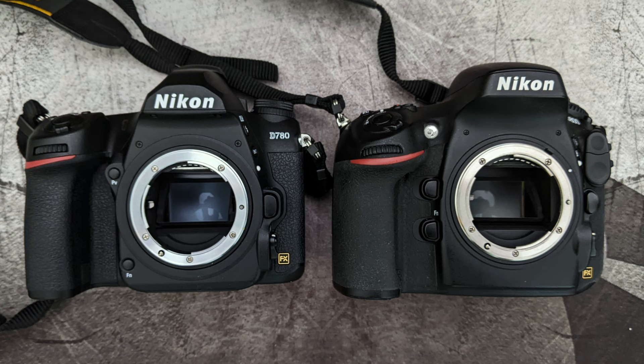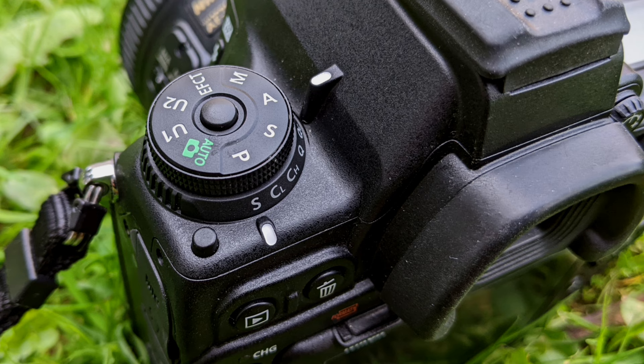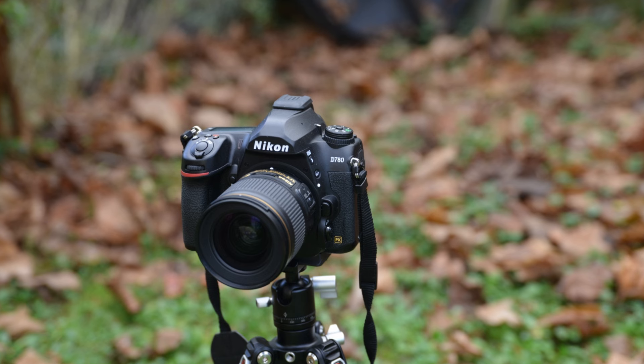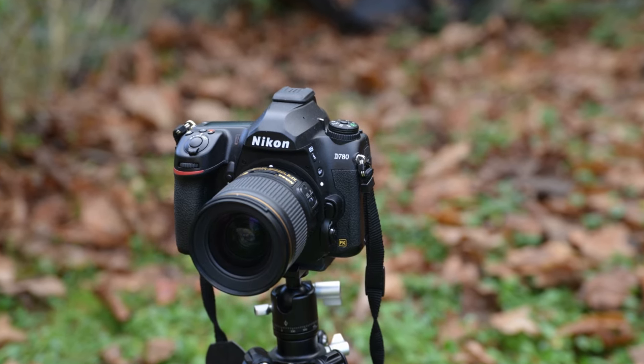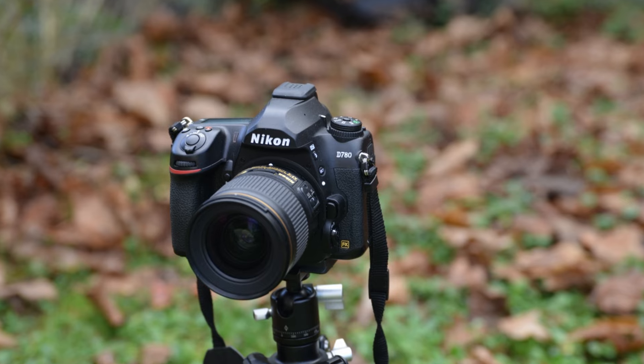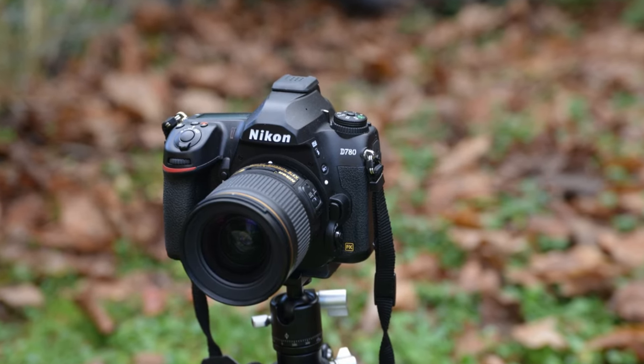Hopefully this video gives you a good idea of what to expect with this camera. I've tried to keep it as condensed as possible while covering as much as I can in a reasonable amount of time. If you've got any thoughts, questions, or anything else you want to ask, do drop a comment below — always happy to help if I can.